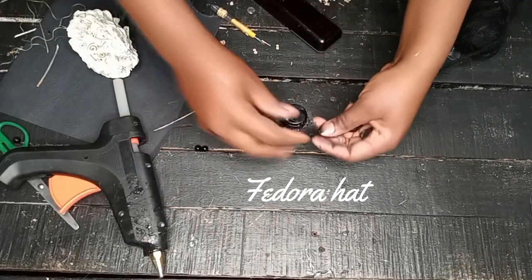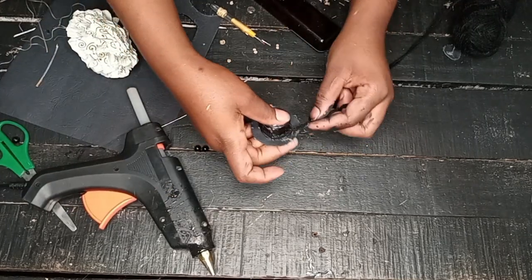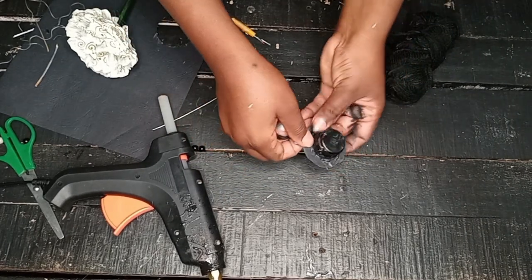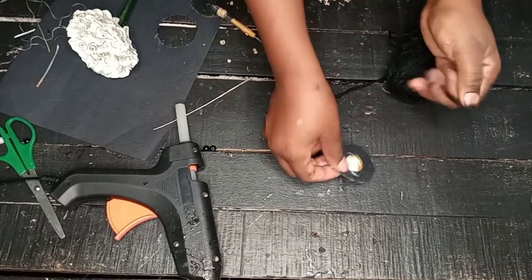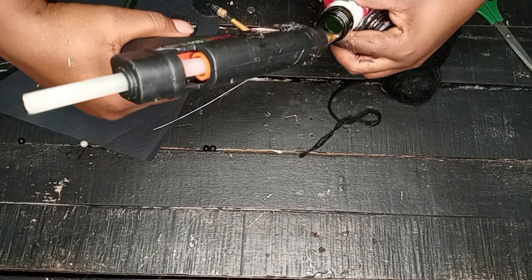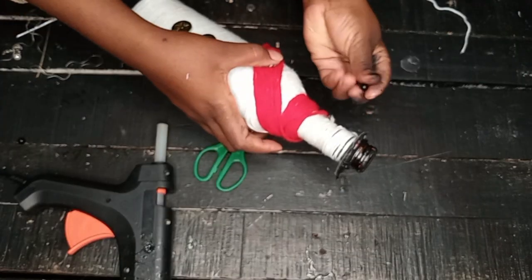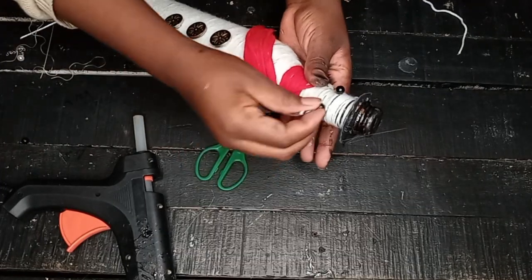I wanted the hat to be black, which is why I used black yarn — but you can use red, green, or white since those are Christmas colors. Once done, I glued the hat onto the opening at the top of the bottle. Then I added two small black bead eyes and pearl beads to create a face, and the snowman was done! He already looks like a proper little man looking right at you.